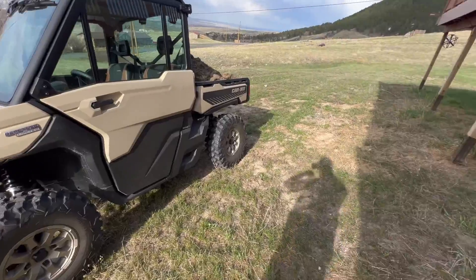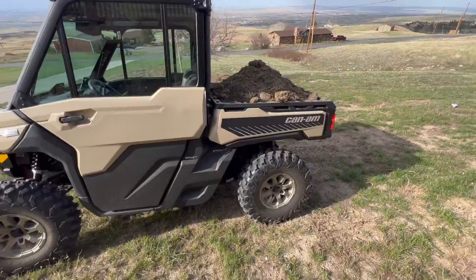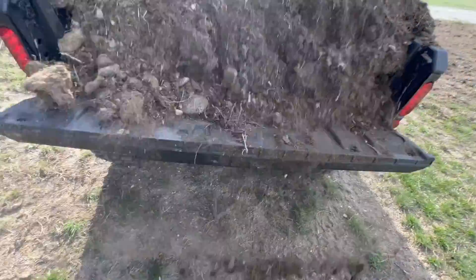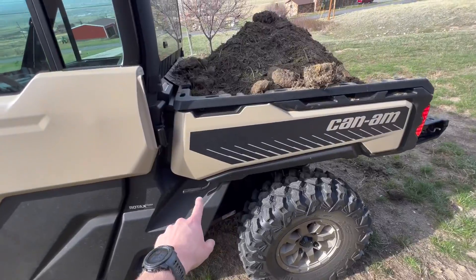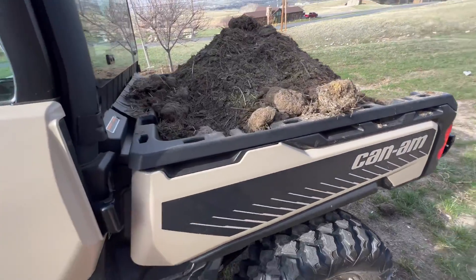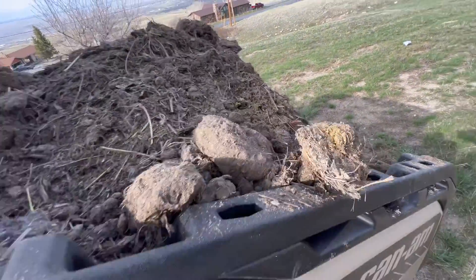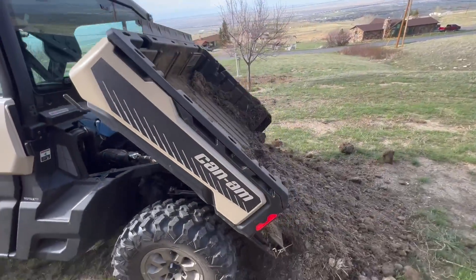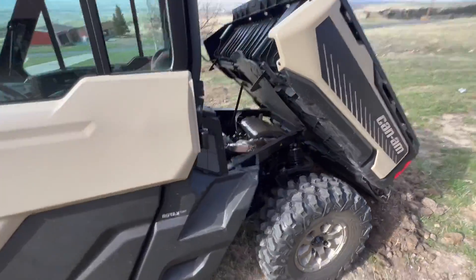All right, here she is, parked right over top of that square area I was telling you about. I love this thing. Do a little tailgate down — easy enough. There's a latch on this side, same spot on the other side, so you can dump it from either way. I'm going to just pop her and put a little effort into it. That's it — easy.